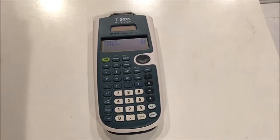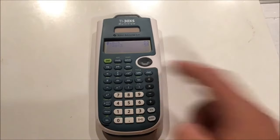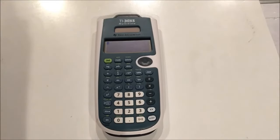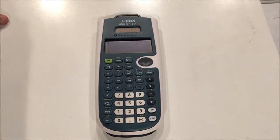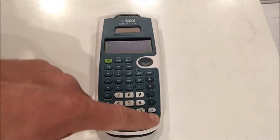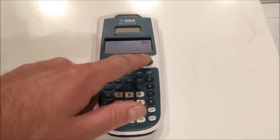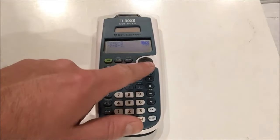If you want to clear your screen so you wouldn't see a bunch of calculations all at the same time, you press the clear button right here and it clears out the calculation. If you want to repopulate the screen with a calculation you previously did, you don't have to type it all again from memory. You can use the memory feature by pressing second enter, which gives you your previous calculation, or by scrolling up.